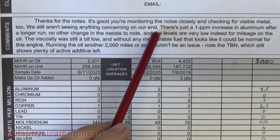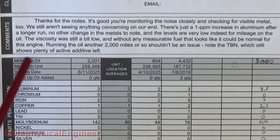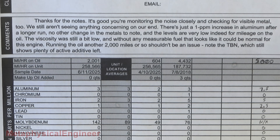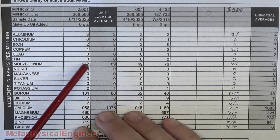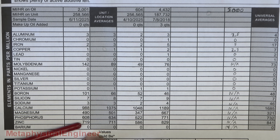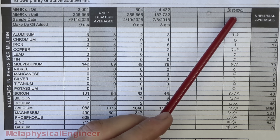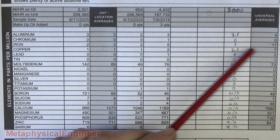Not seeing anything concerning — just a 1 ppm increase in aluminum after the longer run, no other changes in the wear metals, and they're very low for the mileage on the oil. Viscosity was a bit low, but there's no measurable fuel, so it could be normal for the engine. Running another 2,000 miles or so shouldn't be an issue. TBN still shows plenty of active additive. Tiny bit more aluminum, same on the iron, pretty much same on the copper, no lead or tin. Molybdenum is an additive; calcium, magnesium, phosphorus, zinc, barium — those are also additives, so these will change based on the oil formulation. Everything looks pretty good. 2,000 miles makes the math easier extrapolating out to 5,000 miles, and these wear numbers now look in range for what this engine would expect — even quite a bit lower in some cases, especially in terms of iron.